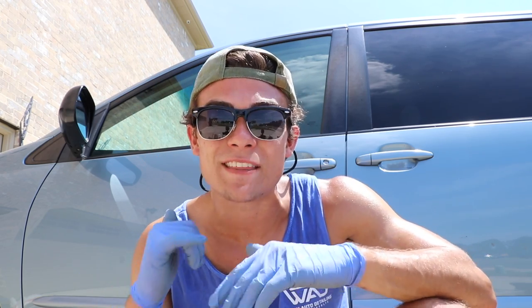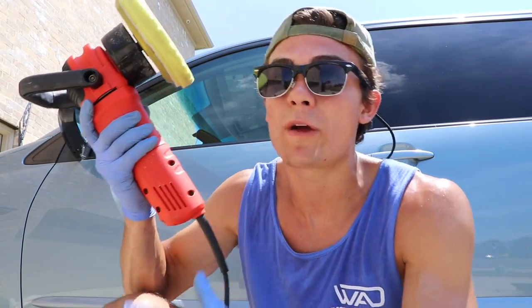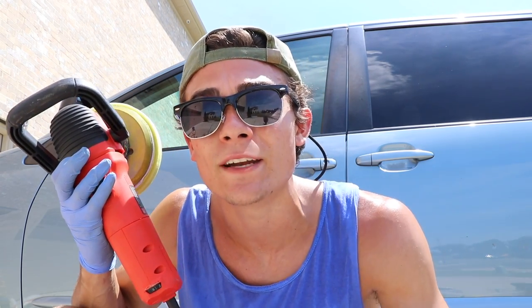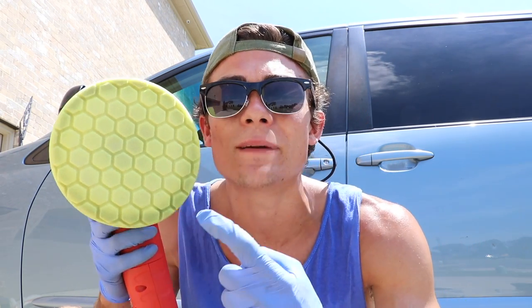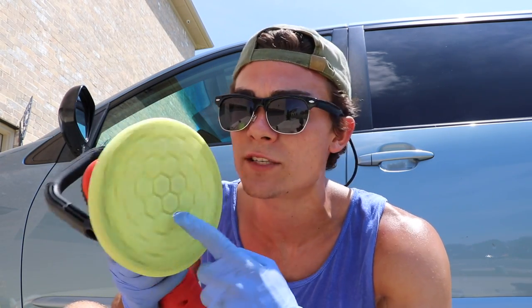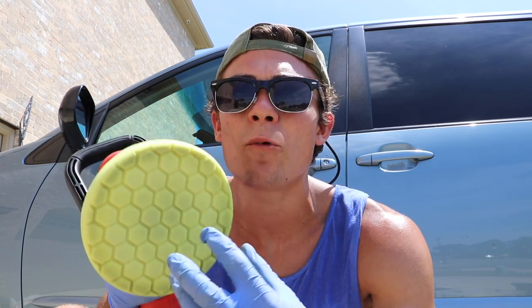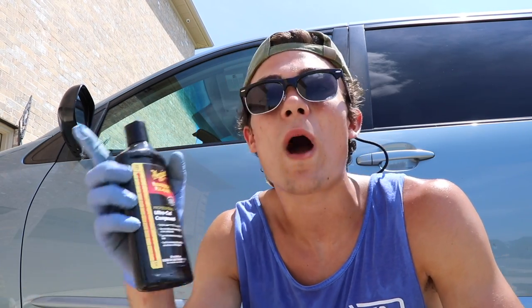Here's my next step to try to remove and buff out as much as will come out. I've got my Griot's Garage six-inch random orbital dual-action polisher, which I absolutely love — it's an amazing polisher for beginners and you really can't mess anything up with it. Attached I have a heavy cutting pad from Chemical Guys, part of their Hexologic series with a hexagon pattern to help the polish flow. In conjunction with that heavy cutting yellow pad, I'm going to use Meguiar's 105, their heavy cutting polish, to see how well this takes care of these top-layer scratches.